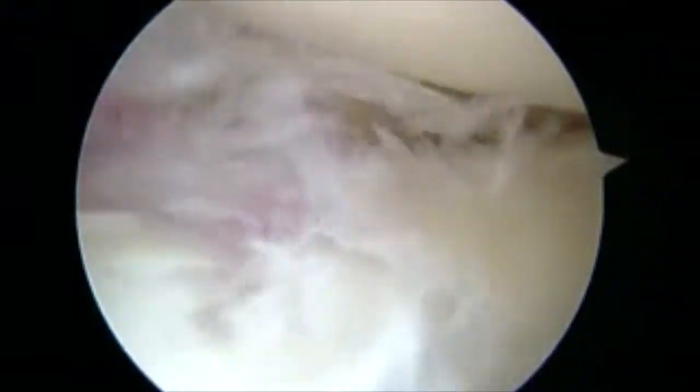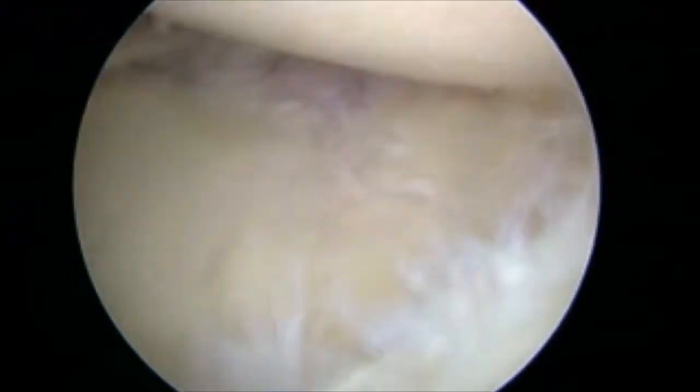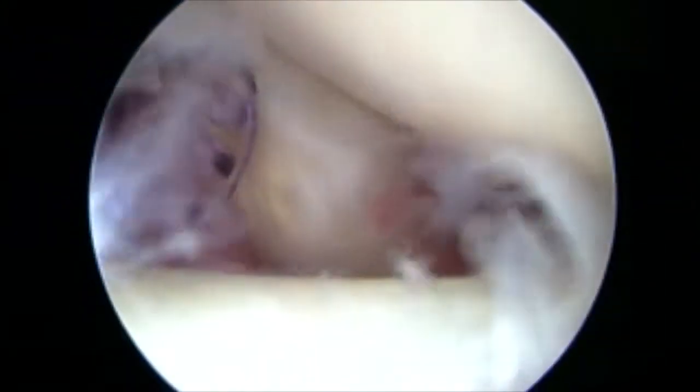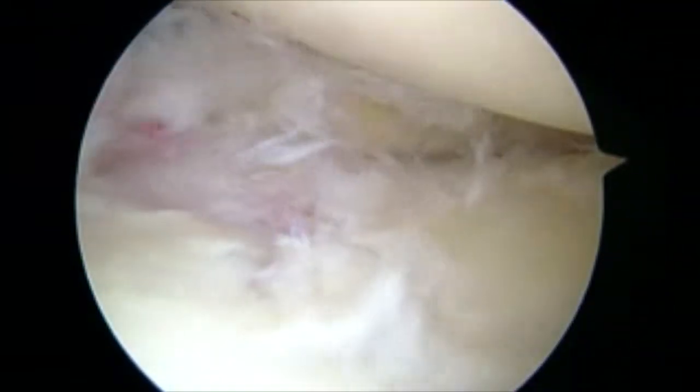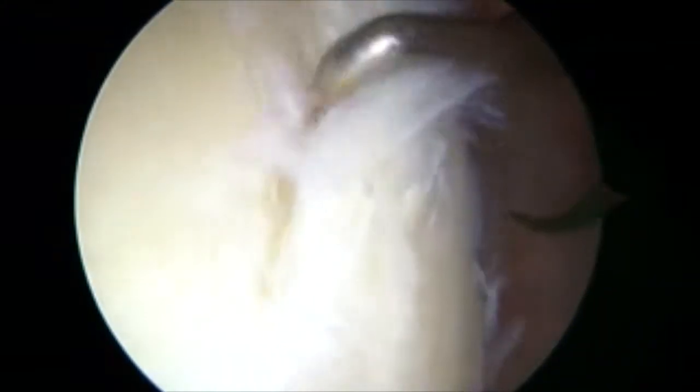This is a lateral position shoulder with a humeral head above and glenoid below. This is a positive drive-through sign, anterior inferiorly. You see posterior labral tearing, superior labral tearing, anterior labral tearing. It's a cannula in the rotator interval. You see chondral damage, and you see labral tearing extending all the way inferiorly.